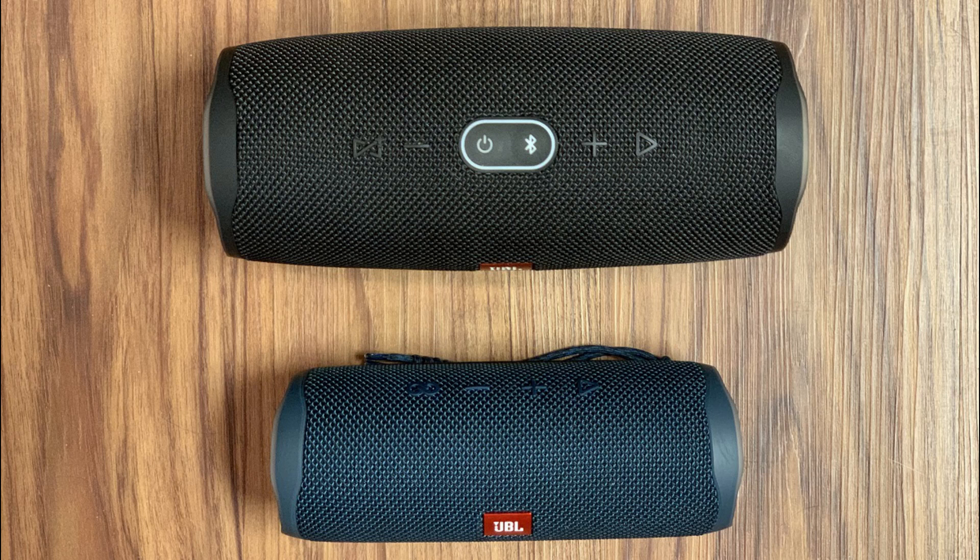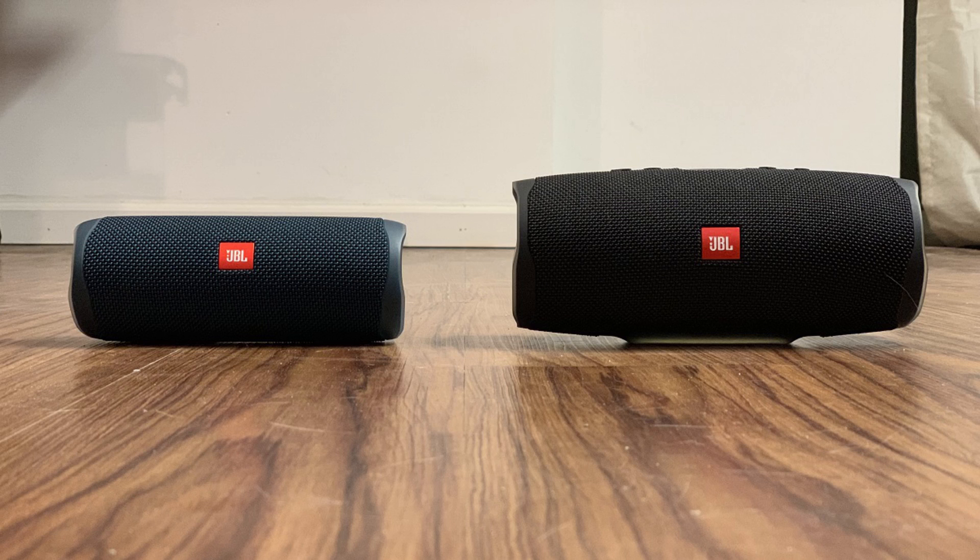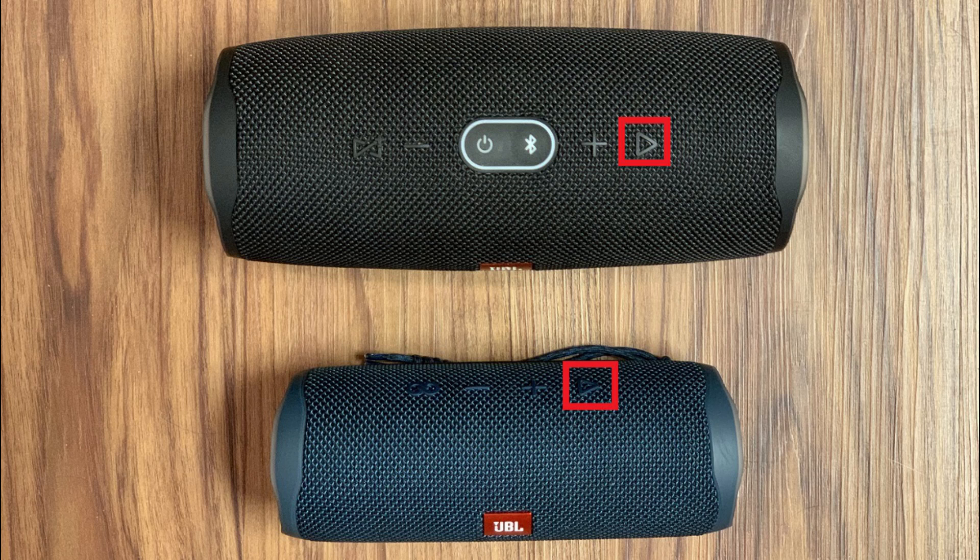The button array offered by both speakers is fairly similar, with buttons for volume up and volume down, a play button that starts and stops music, and power and Bluetooth buttons. The only difference is that the JBL Charge 4 has a button for JBL Connect Plus, and the JBL Flip 5 has a button for Party Boost. Both JBL Connect Plus and Party Boost do the same thing in that they let the user connect more than 100 JBL speakers together. However, the Charge 4 will only connect to other speakers with JBL Connect Plus, and the Flip 5 will only connect to other JBL speakers with Party Boost.